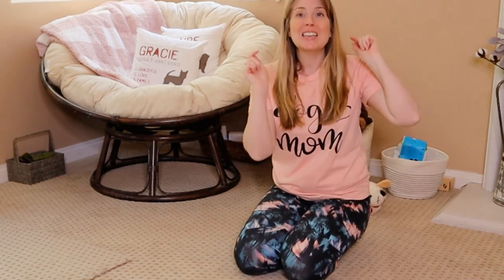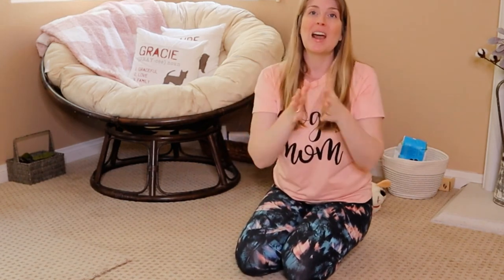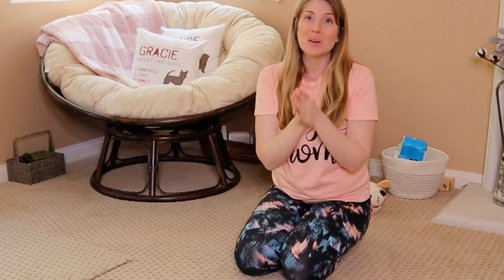Thank you so much for being here. Don't forget to hit that subscribe button. Once you do, a bell will pop up — click the bell, select all notifications, become part of the Furry Family, and get notified every time I post a new video. Thank you so much for being here with me today. I really appreciate you, and I will see you in the next video.